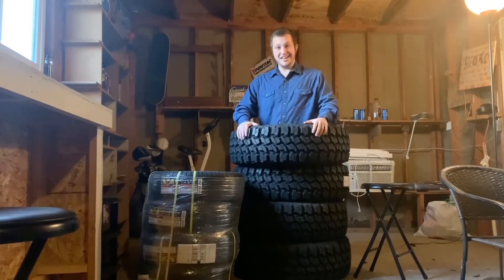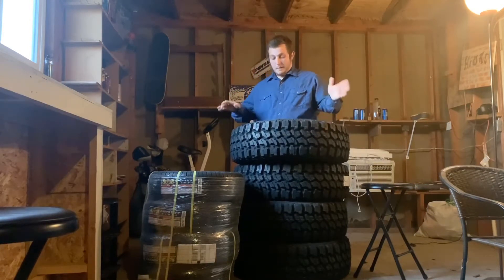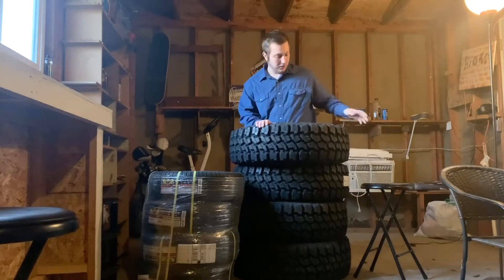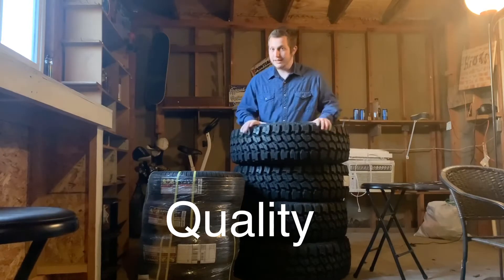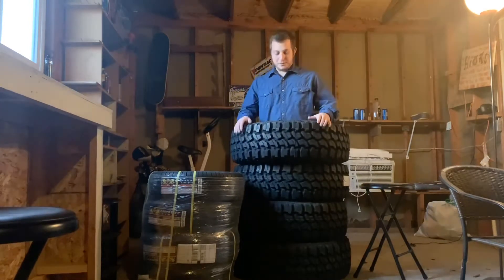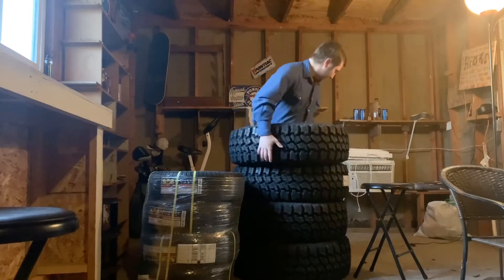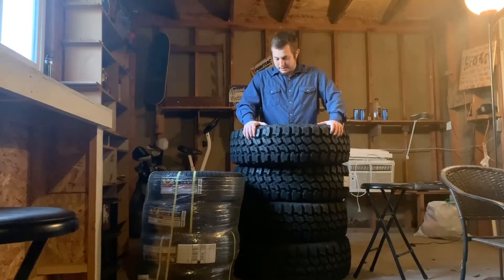Tires are the topic today. We got some Thunderers — I want to say they're by Track Grip, or maybe that's the type and the brand is Thunderer. Not 100% sure. Good old eBay special — watched a bunch of reviews and only great things said about them. The price: I picked up all four of these for $556 and some change, free shipping, straight to my house.